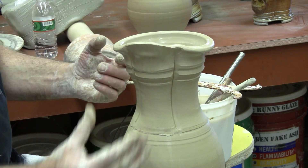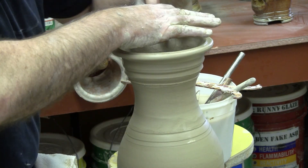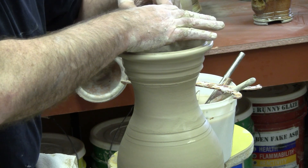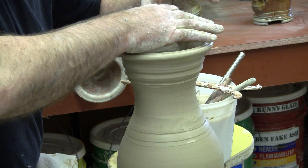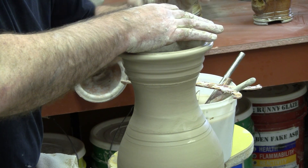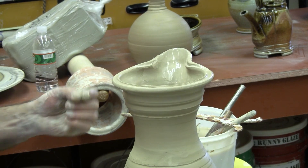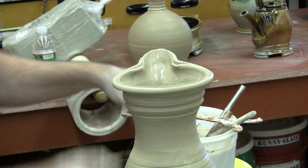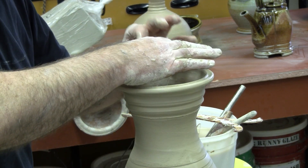I pulled it too thin in the end. I'm feeling so good about what I was doing. Anyway, it helps balance out that vertical that is created by the handle, because the handle is going to be a pretty strong handle — large-scale.